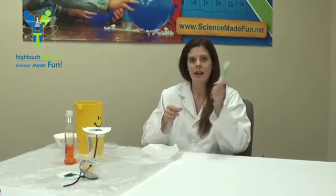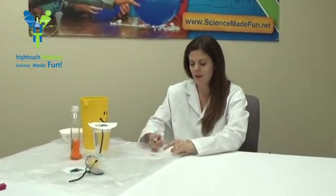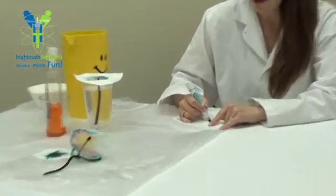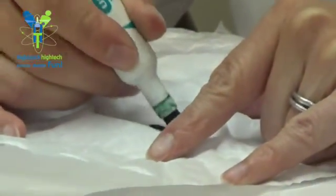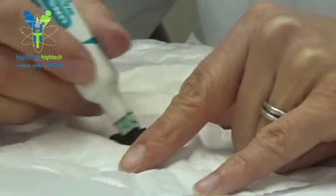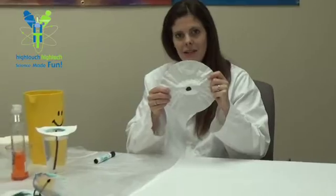Let's take our coffee filter and a black watercolor marker, and I'm going to draw a circle in the middle of it and fill it in, about the shape and size of a penny. The more color you put on there, the more color you will end up with on your beautiful flower. So now we've got a lovely black circle there.